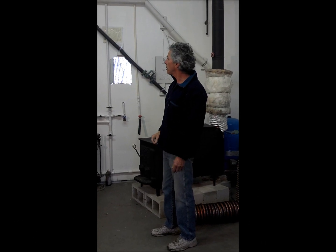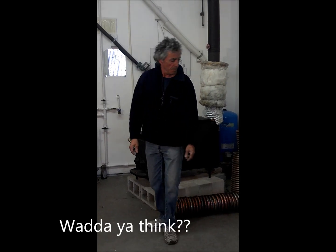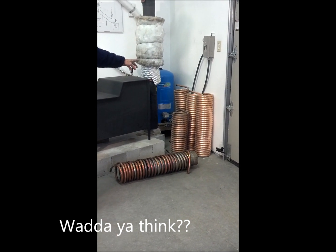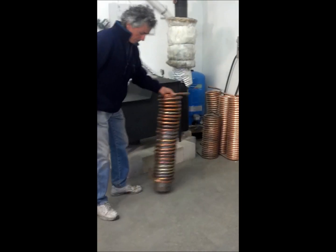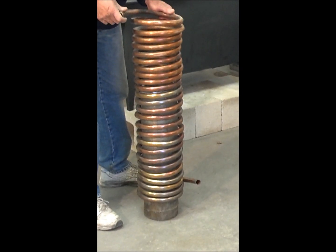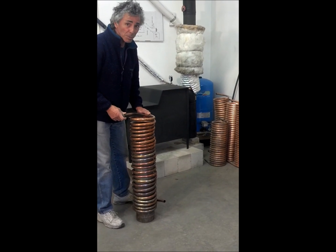What drives this whole system — and what I spent the most time working on, and in fact I'm going to probably start manufacturing depending on how popular this proves to be on YouTube — are these coils. They're three-quarter copper pipe, and they're fitted very tightly around the wood stove flue pipe. This is actually my first prototype right here. As you've seen in other videos on YouTube, it's very difficult to form three-quarter, even soft copper, in a six-inch radius without crimping it. It's very easy to ruin an awful lot of expensive copper pipe.